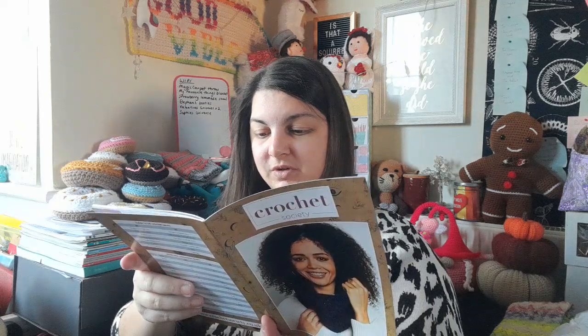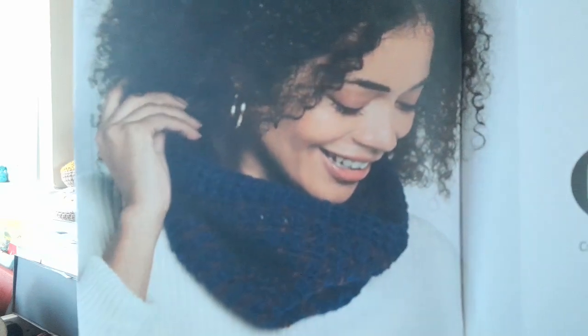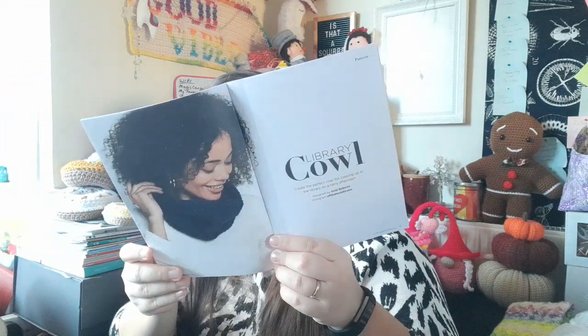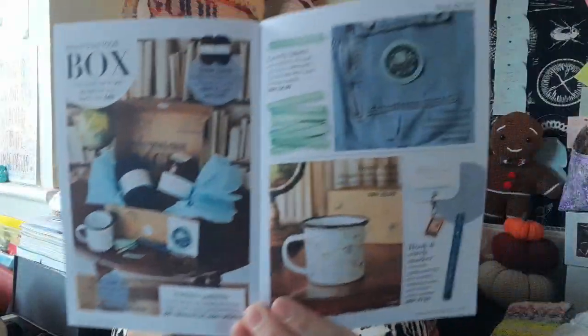Vicki Roberts, who is Off the Hook for You on Instagram, has done the Library Cowl — it's kind of a mix between a granny stripe and moss stitch, lots of trebles in it. There's a whole page on blue, as blue is the color for this one — lots of different blues, including Disco Nap. Then we've got all the bits and bobs from the box shown there.